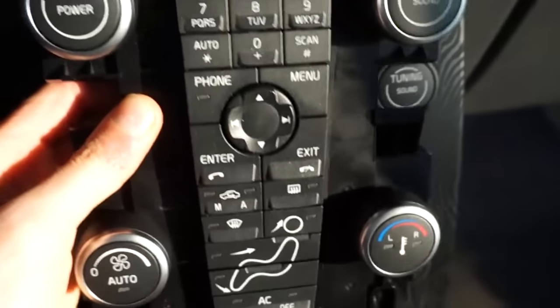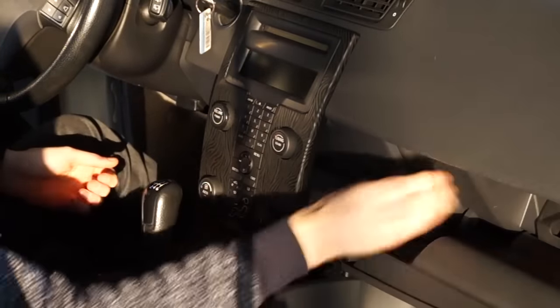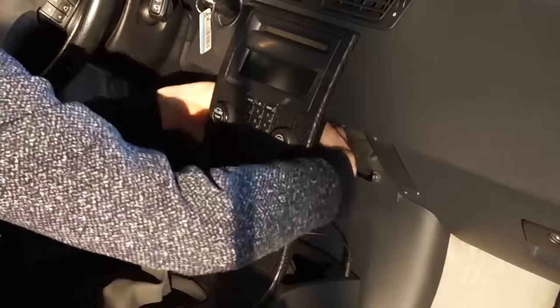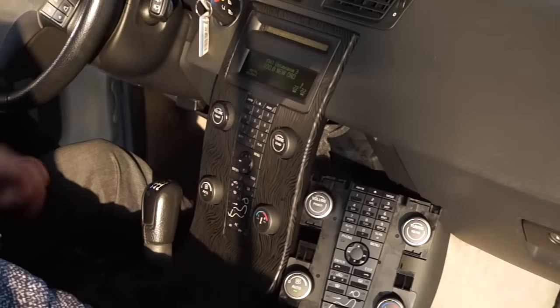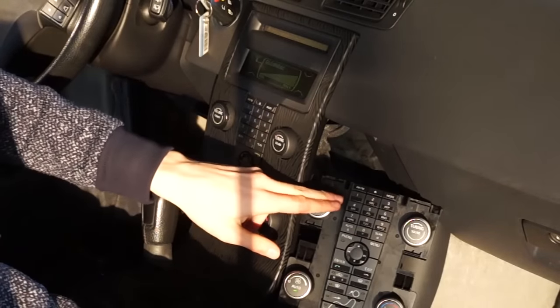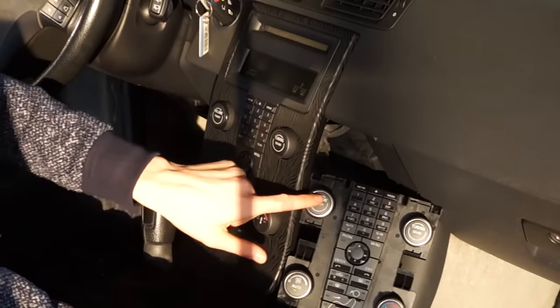After the facelift, knobs were replaced with a chrome module. To check if it's possible to just swap the module, let's start with disconnecting the original one. After a while I have the new one connected, and I can confirm that it does not require coding or adaptation regardless of optional equipment.